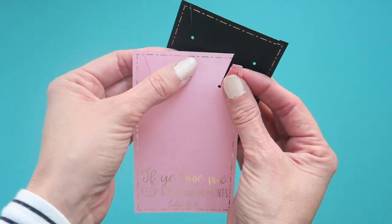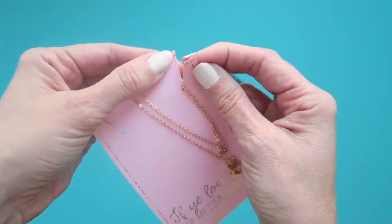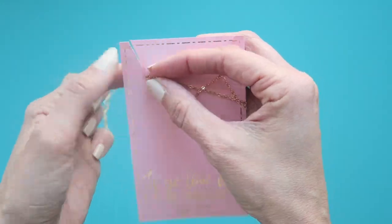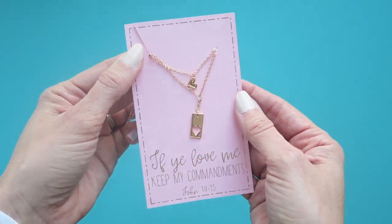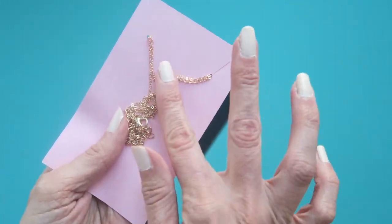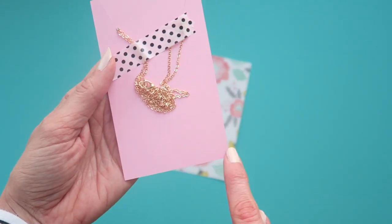Once you have them cut out, there are slits on the top. You are going to use those slits to help you put the necklace in. The necklace will rest in that small circle — that's where the chain will go. You'll want to adjust it so it looks great on the front, and then in the back you can go ahead and use some not-so-sticky washi tape to hold the chain in place.